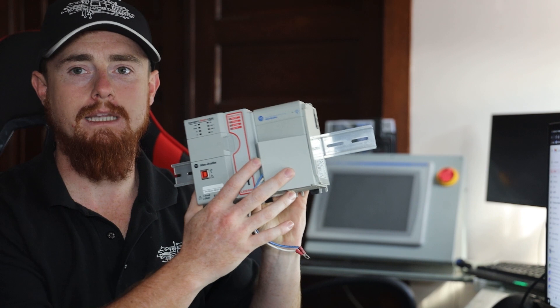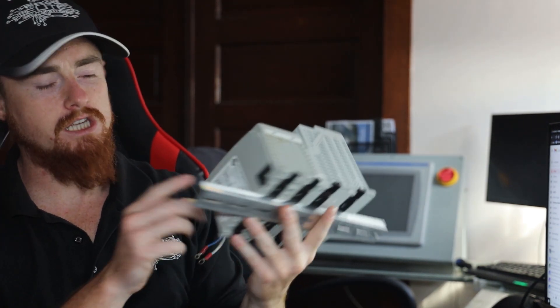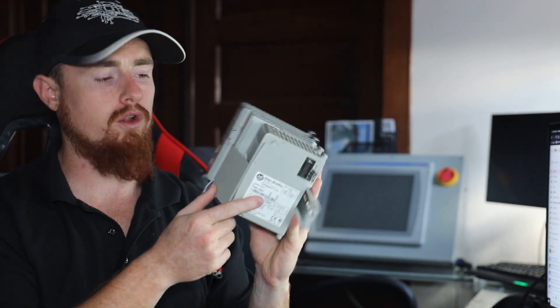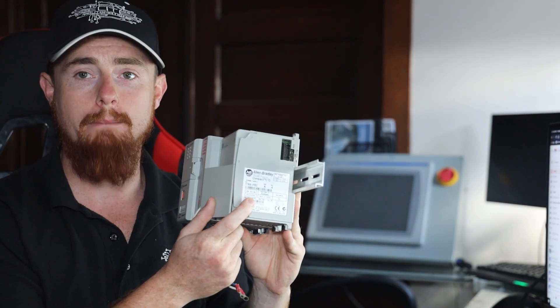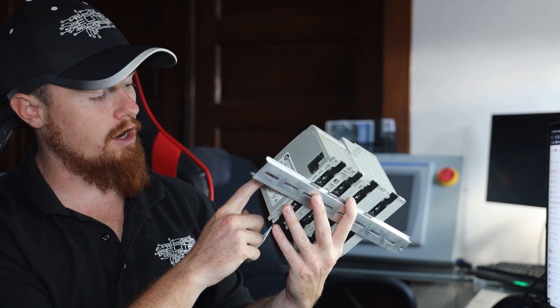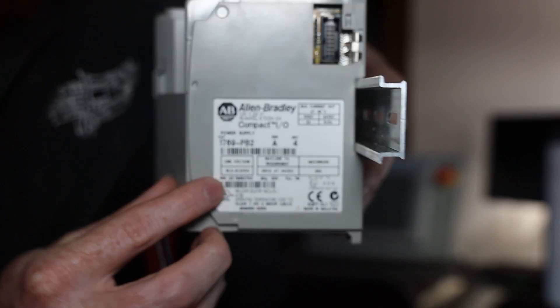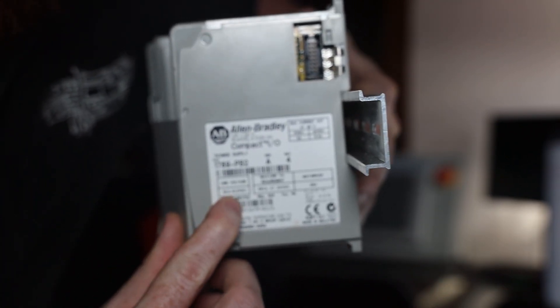Here's an Allen Bradley PLC with the power supply next to it. Powering it with that may be a little bit iffy, and the only reason I say that is because they're looking for a 19.2-volt minimum voltage coming in — so 19.2 to 31.2 volts DC coming in. I'm not sure if you can see it, but it says it right here: 19.2 to 31.2.